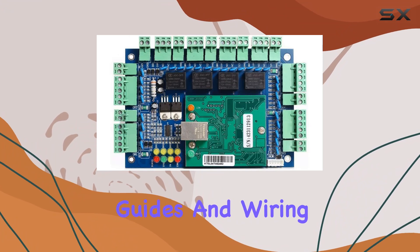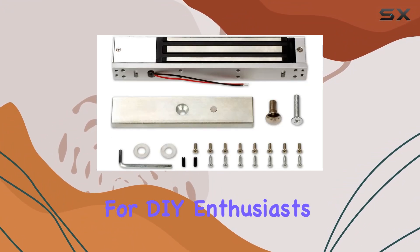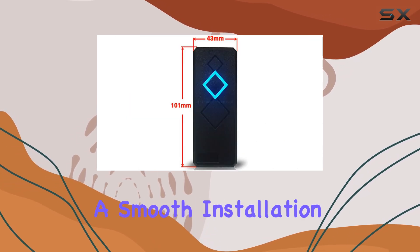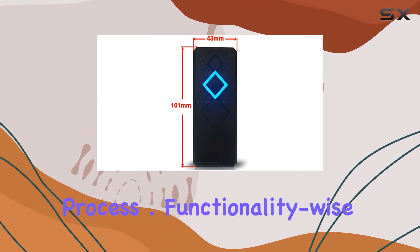Detailed video guides and wiring diagrams make it feasible for DIY enthusiasts to set up without professional help, ensuring a smooth installation process.